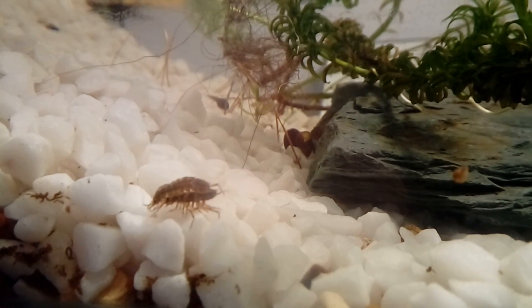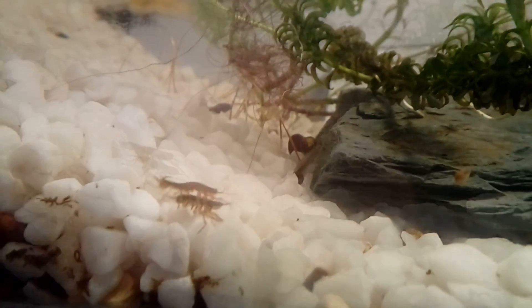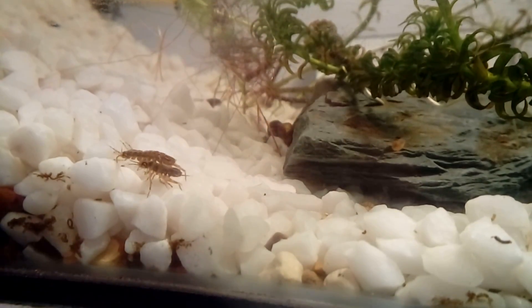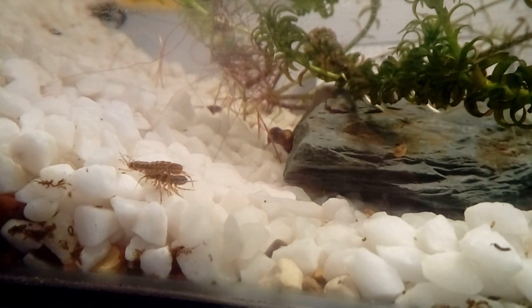What's actually happening here? The larger male will position himself over the top of the female and guard her from other males. He is waiting for her to molt her hard exoskeleton, as this is the only time he will be able to mate with her.